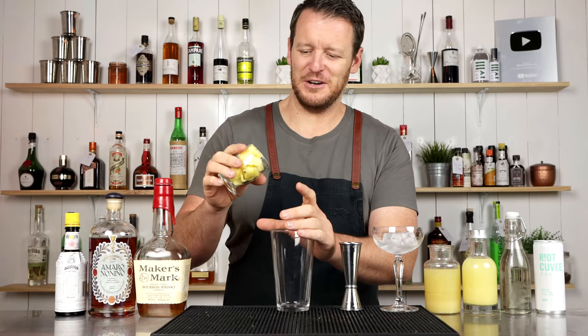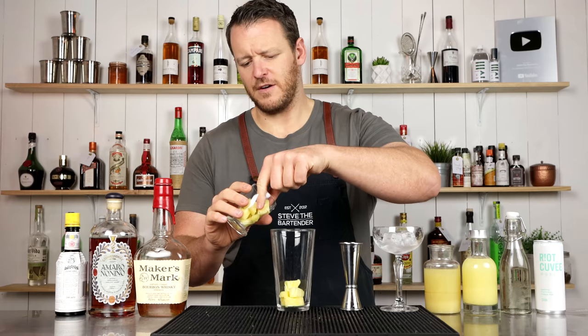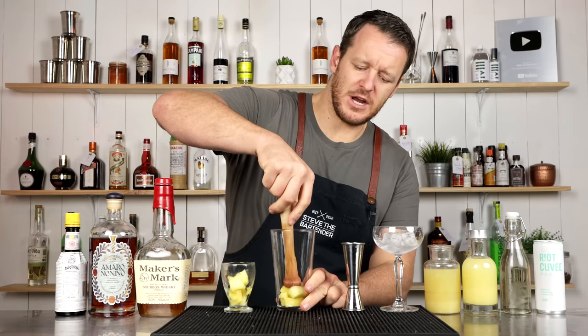It calls for five or six pieces of pineapple. Throw it in the cocktail shaker and then just give it a light muddle — get those juices out of the pineapple.